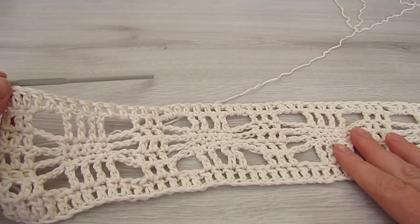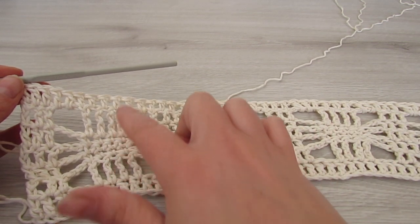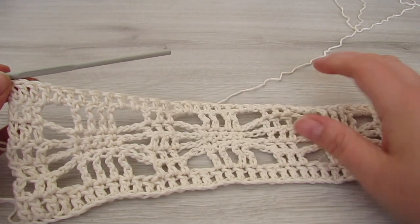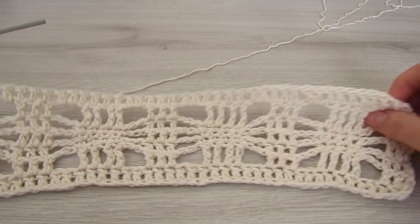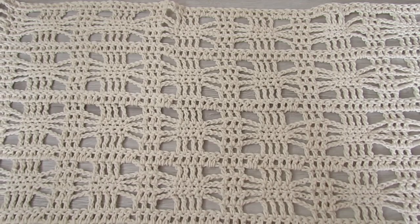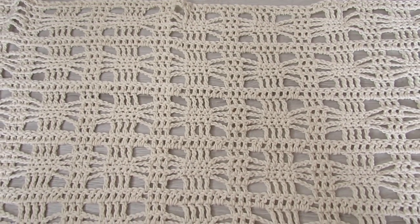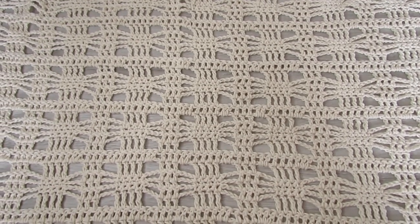So you're going to repeat rows 2 to 7 a further 5 more times. And that's it — all you have to do at the end is just weave in all your ends and you're good to go. Don't forget the free written pattern is on my blog www.crochetwithcari.com. Until next time, take care.